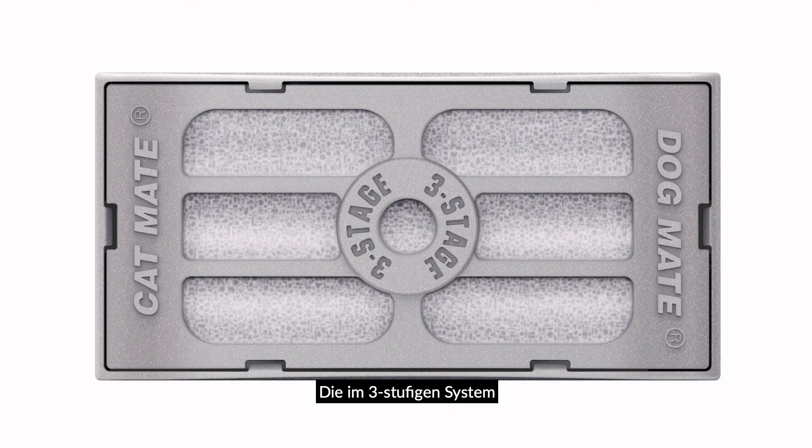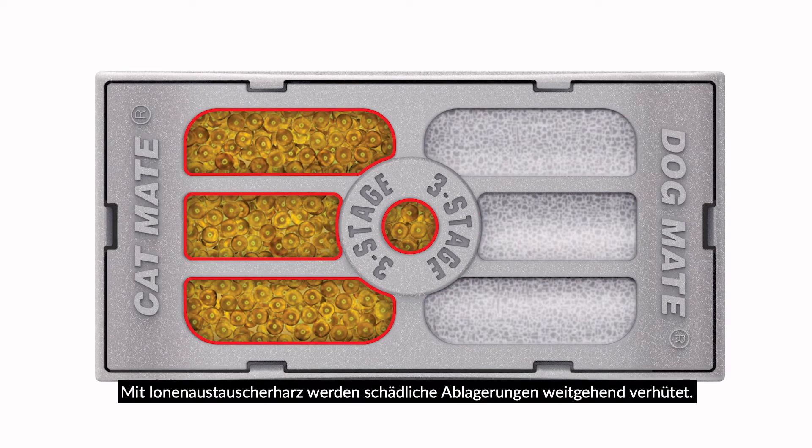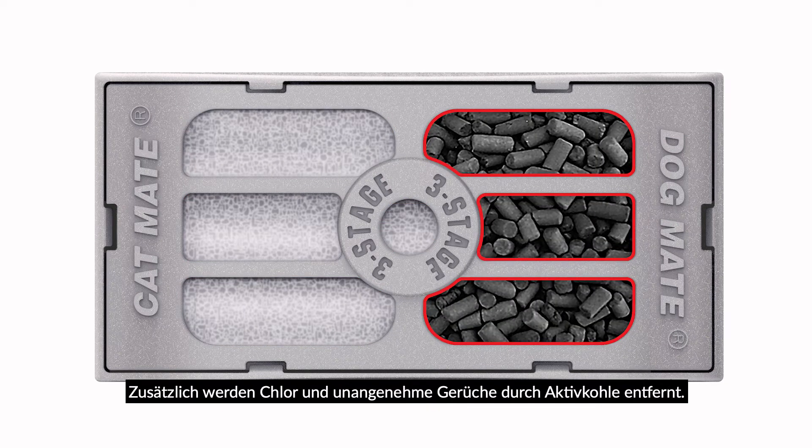The three-stage filtration system features a pre-filter layer to trap dirt and fur, ion exchange resin to help prevent harmful scaling deposits, and activated carbon to remove chlorine and unpleasant odours.